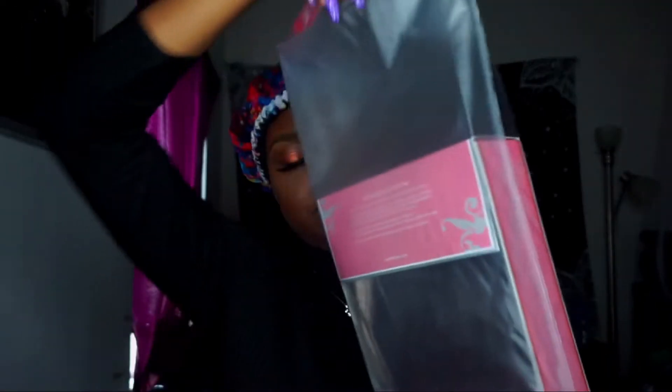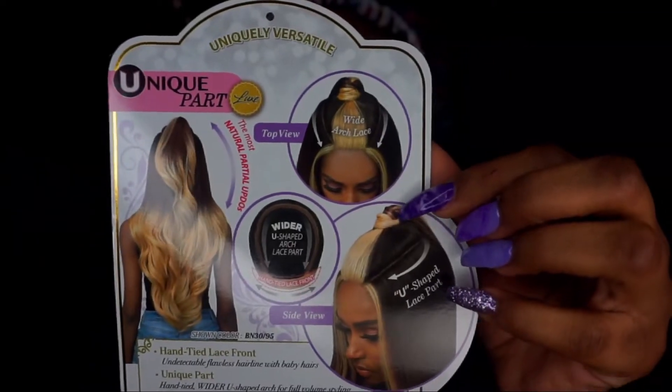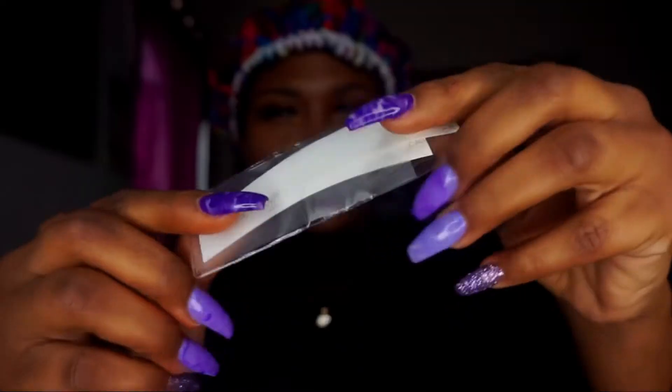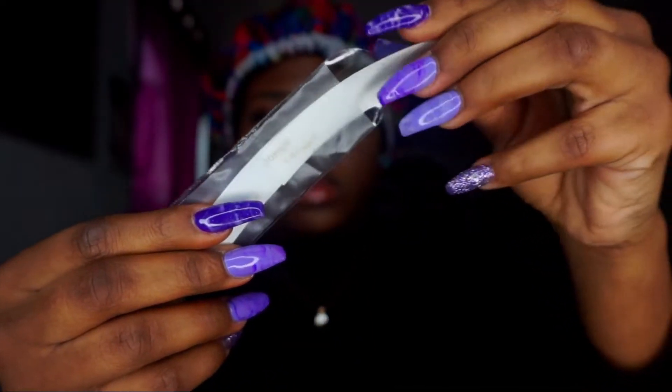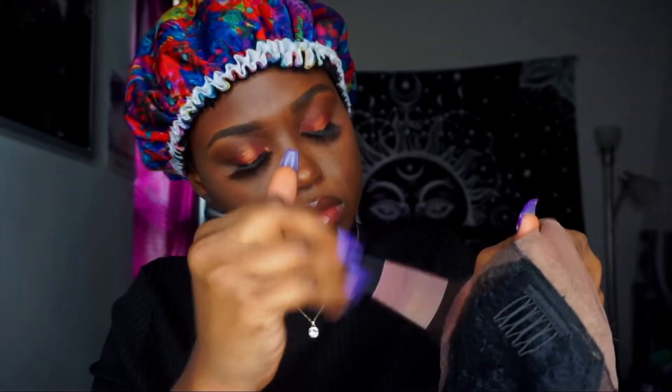This is the Bobby Boss Unique Part lace front in the style Ashlyn. I got it in the color BN30/95. This wig is supposed to give you versatility — it's a wide U-shaped arch lace part, so you can wear it to the left side or you can wear it in an updo.